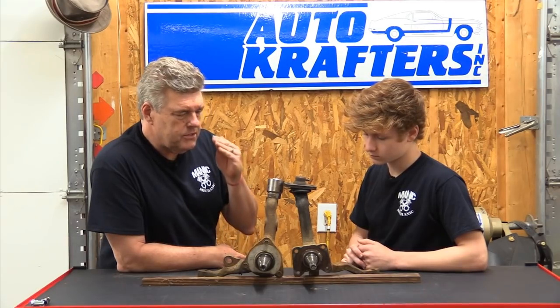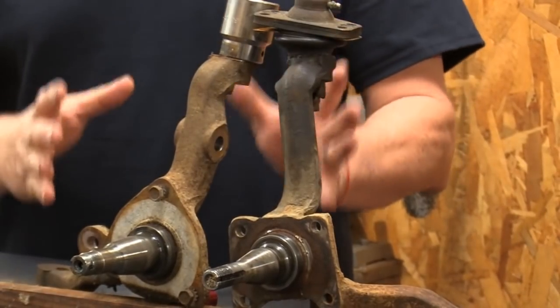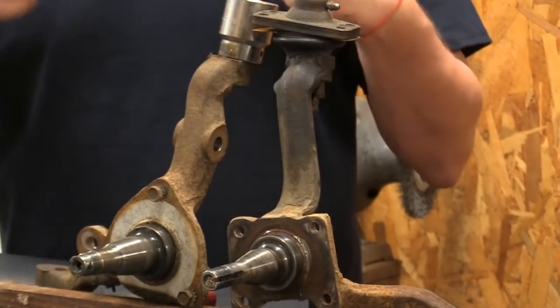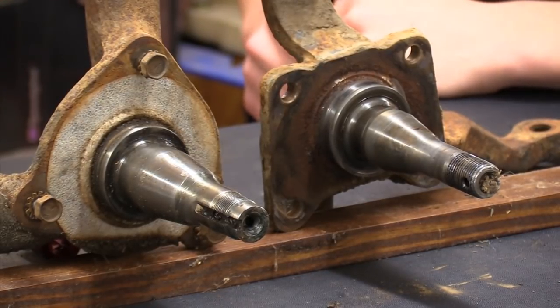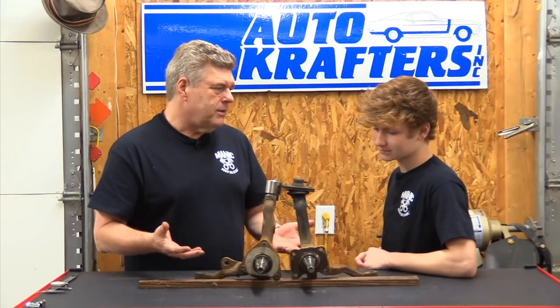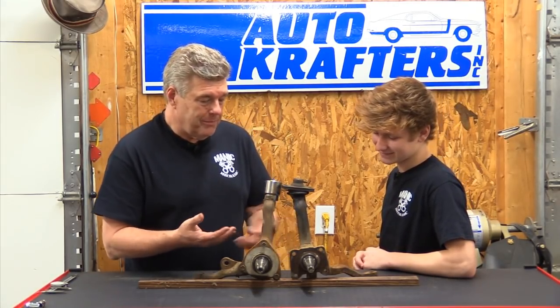One of the immediate things I wanted to talk about is the relationship of the different parts that make it somewhat problematic to put on an early car. These are called spindles, steering knuckles, whatever you want to call them — those are the two names most used in the hobby. I call them spindles; some guys call them knuckles. I don't know why, because it does not look like a knuckle to me.